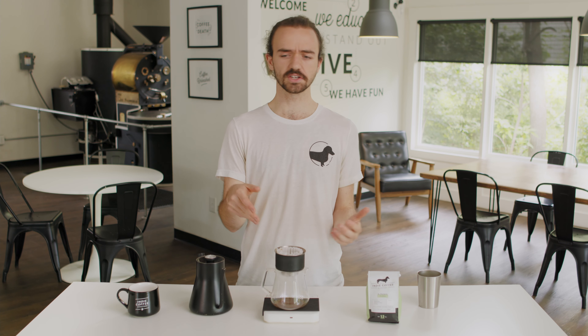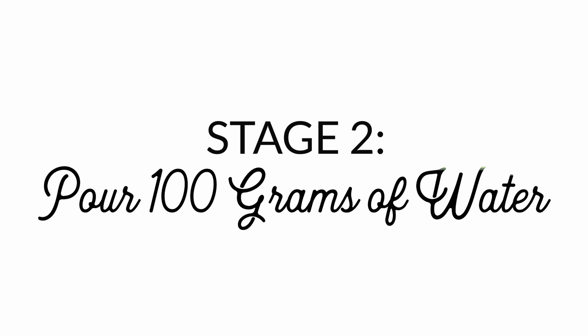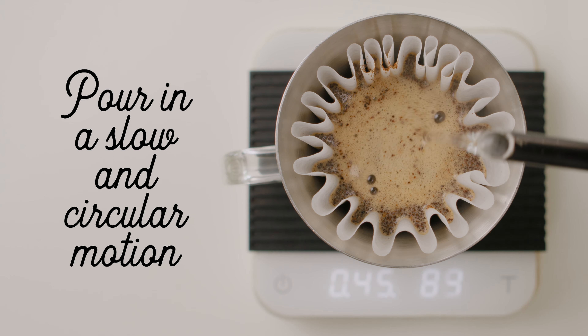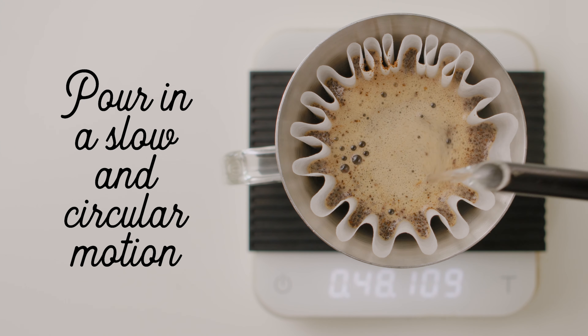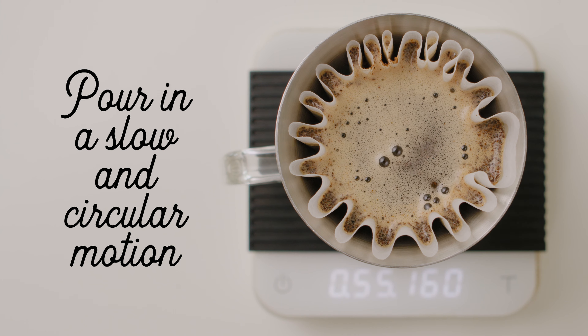When I'm pouring that hot water, I'm gonna do it in a slow circular motion and pour only onto the grounds. If you pour onto the filter, it'll slip right past the coffee and not really do anything. I'm gonna pour my remaining amount of water after the bloom in thirds — so if I pour 50 grams and I'm gonna end with 375 grams, I've got 325 to go. I'm gonna break that up into just over a hundred grams every time, pouring in that circular motion to touch all parts of the grounds and not extract flavor in one area more than the rest.